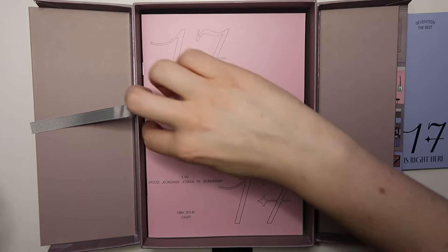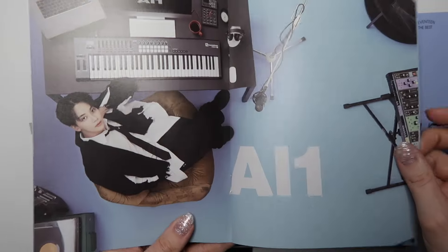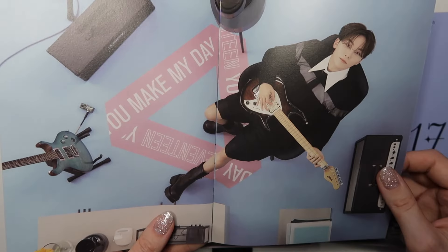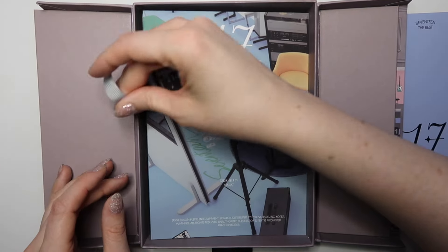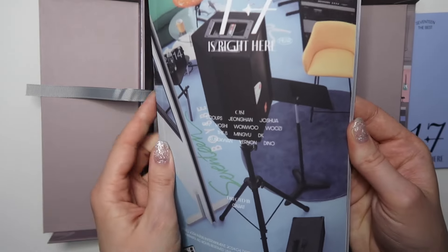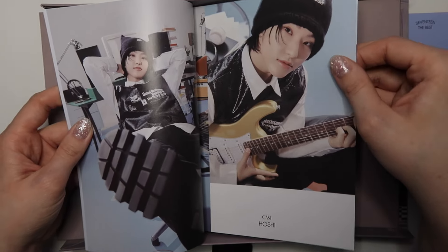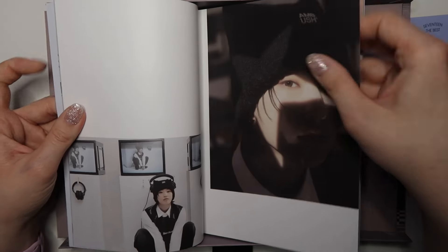And then the vocal unit — Woozi, Jeonghan, Joshua, DK, and Seungkwan. They gave everybody a different album reference. This must be the photo book — oh, everything is such high quality! I'm actually so pleasantly surprised. I was so nervous about the amount of money I spent on these, but I would say it is well worth it for sure — and it's Seventeen, so everything they do is well worth it.